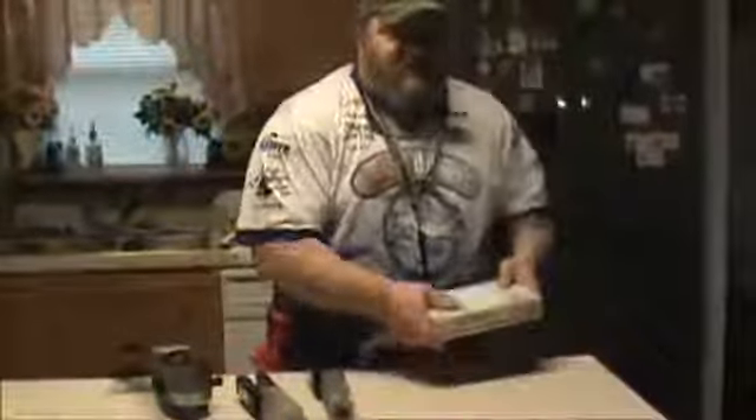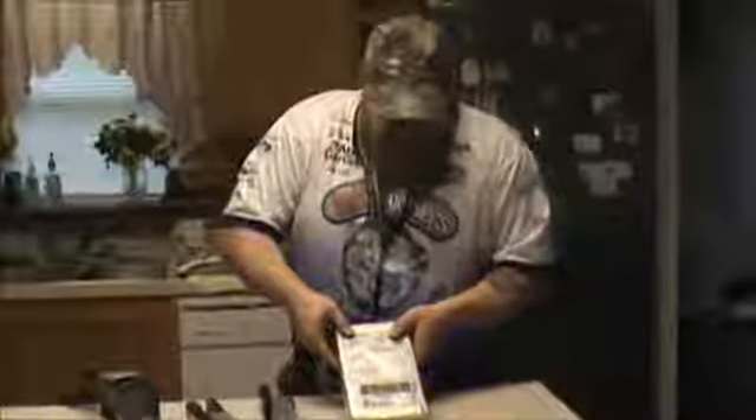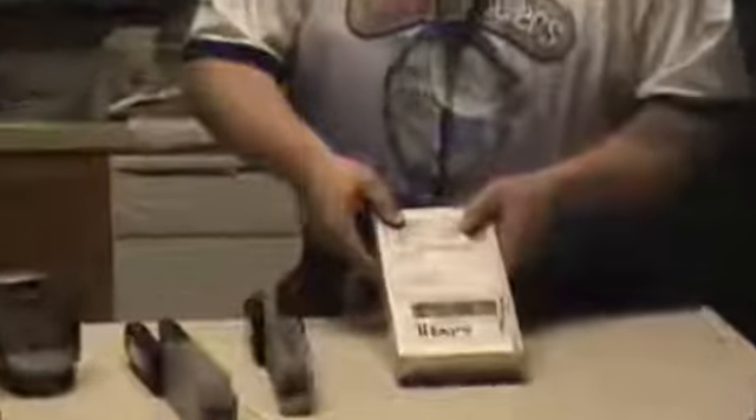I've got a new package in the mail. You can see what they wrote on the front of this package — it says 'heavy.' So anyway, we're going to open this thing up. I know what it is, but we've got this thing wrapped tight, I guess to keep anything from moving.